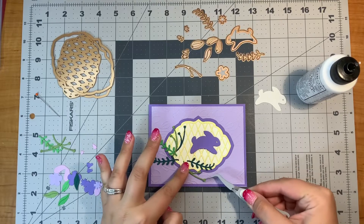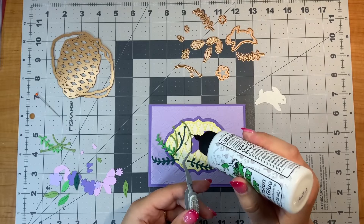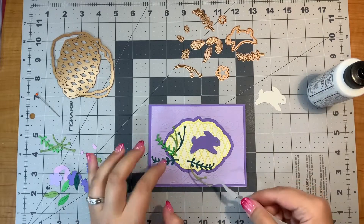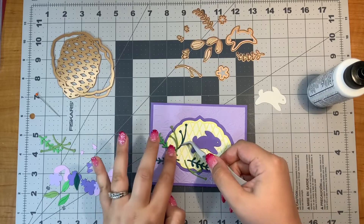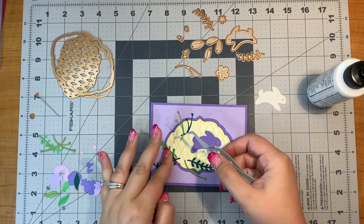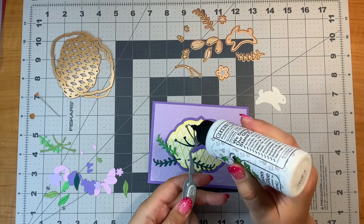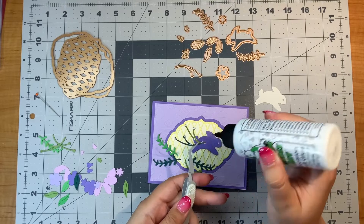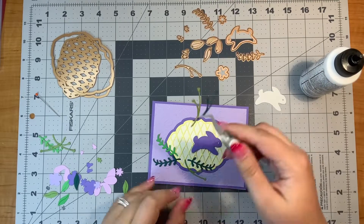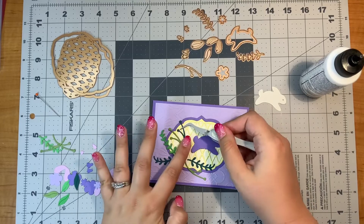I think that this would make a really sweet spring card or even a nice little Easter card. And you don't even have to use the bunny and it could make really any type of card because it's just the flowers at that point. You could put any sentiment on it — a happy birthday, thank you, just because, hello — any of those would do.